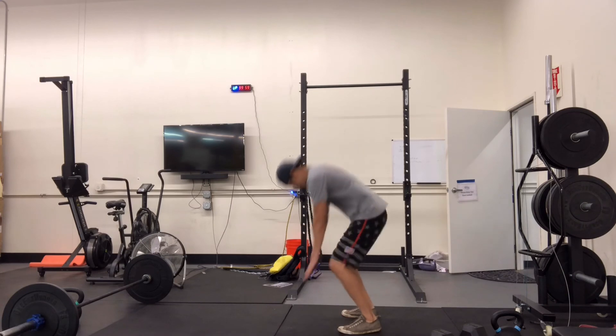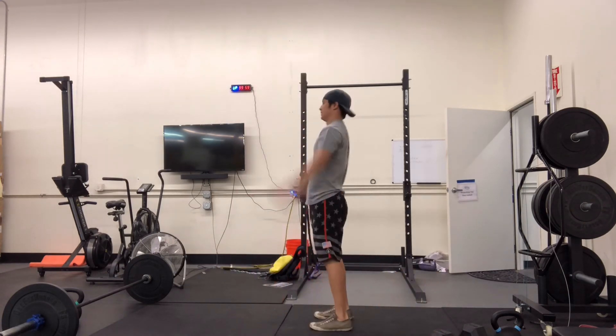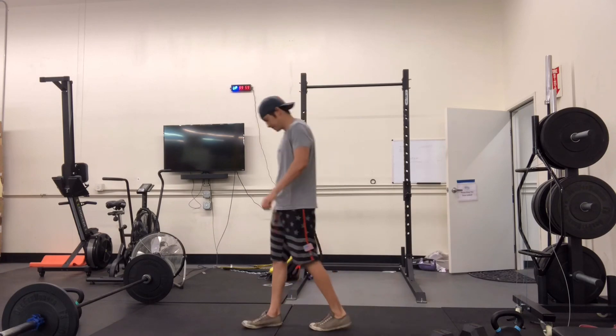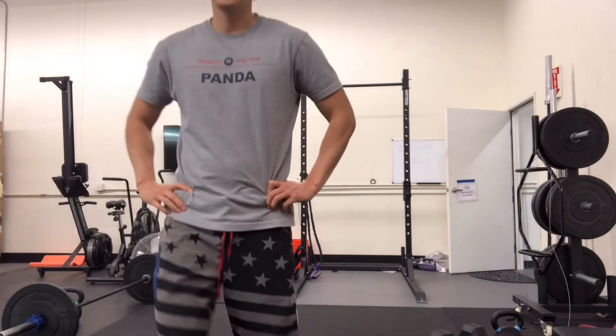For burpees: chest and quads to the ground, snap up, and jump up at the top. You have your previous scores, fam — go chase them and beat that last score. As always, stay safe and be well.